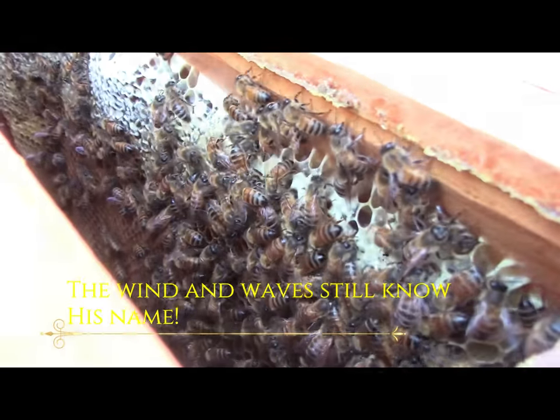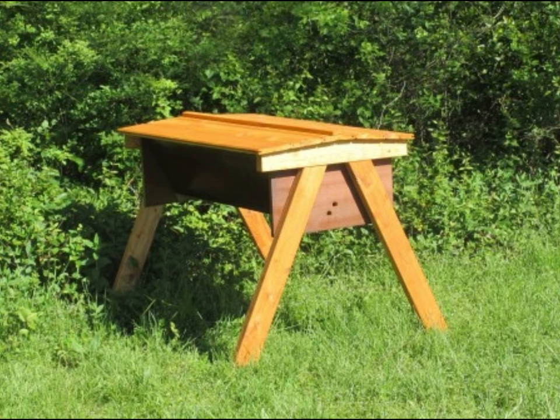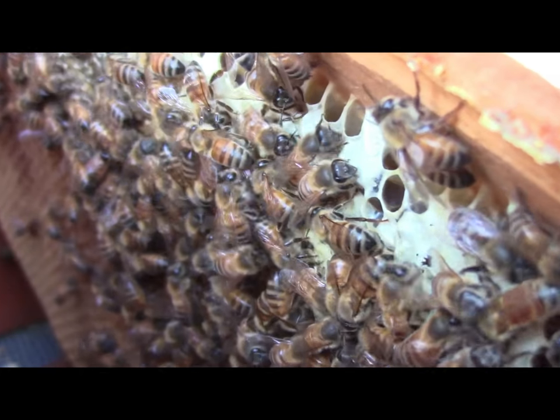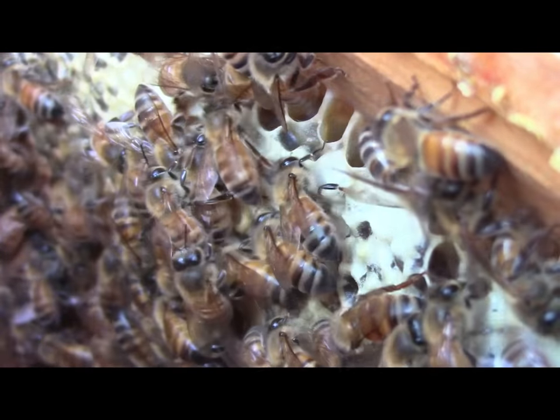It was so exciting. I put it in my brand new top bar that me and my brother-in-law had built, and there was no comb in there. So they left. A few days later I went to check on them and they were gone. It was such a low from the high of that wonderful delivery — like a kiss from my Father — to the low of my beekeeping adventure ending just as it begun.